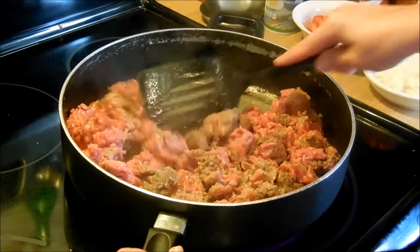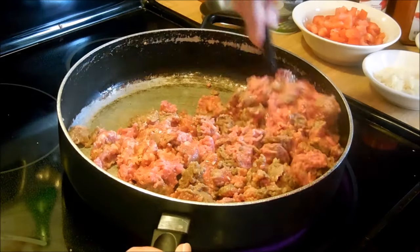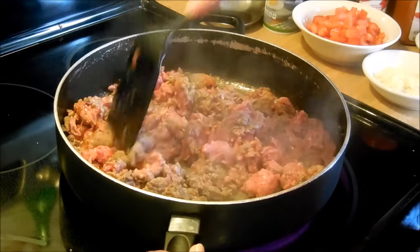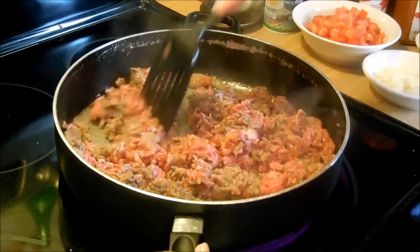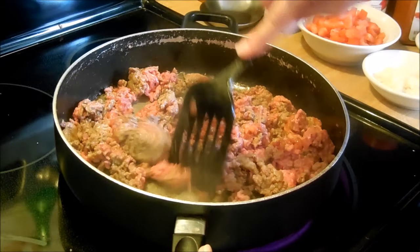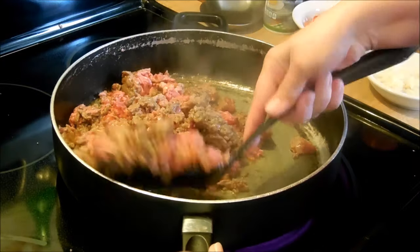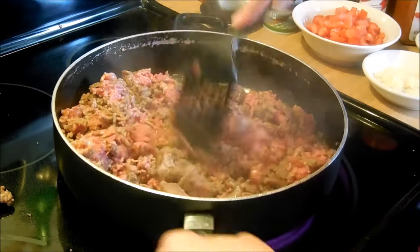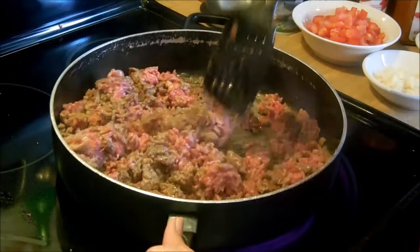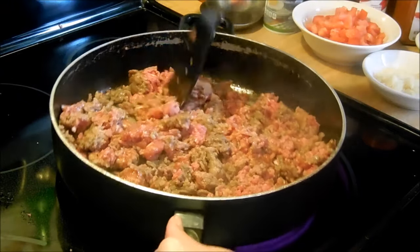The hamburger and sausage is sautéing nicely together in the pan. The sausage smells really good — I can't smell the hamburger but I can smell the sausage cooking and it's got a really nice flavor to it. I'm hoping this will mix together nicely and come out smelling really good. Let me keep sautéing it up.